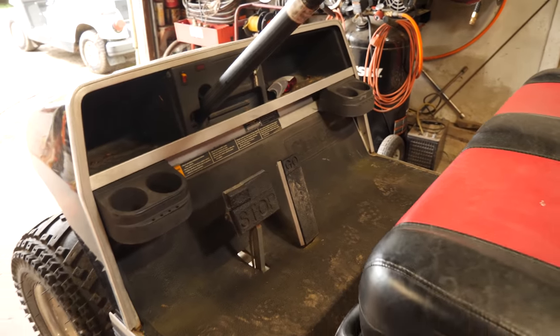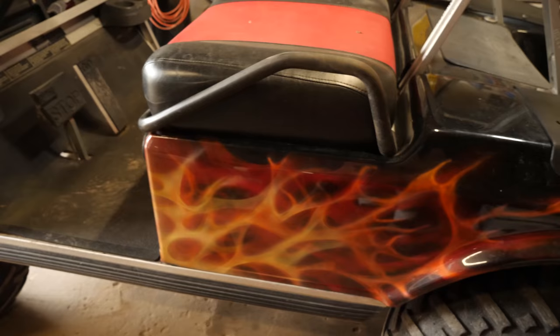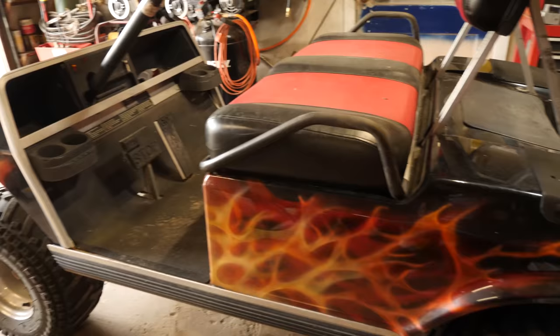Alright guys, we have this 1994 Club Car DS with what looks like a body wrap. I'm not sure if it's a body wrap or a paint job. It's definitely a body wrap. It's got nice flames on it — too bad they weren't real flames because they should just be burned. Just kidding.